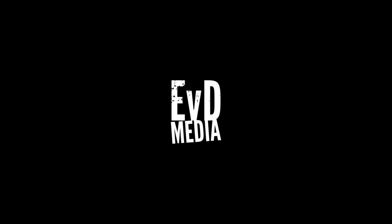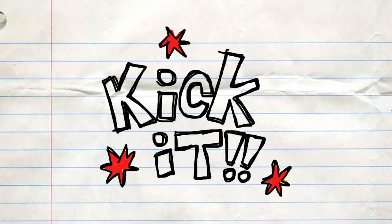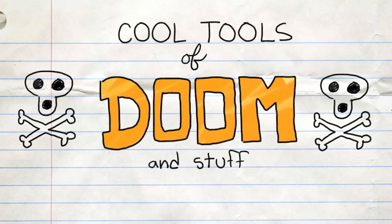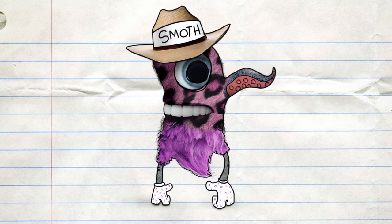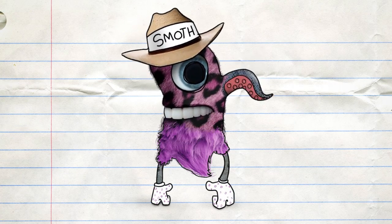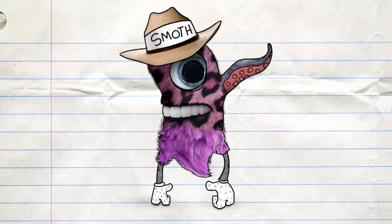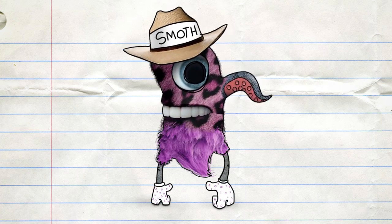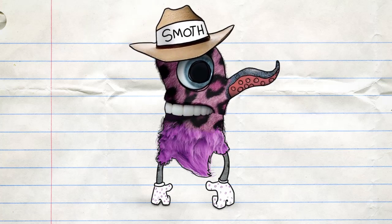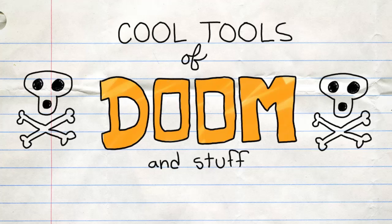As the hippopotamus bathes in the summer sun, Josh and Adam paint their faces for the onslaught. Like two tanks of nitrous oxide into a gas fire. Hi, I'm Josh. I'm Adam. Welcome to Salt Smack Cool Tools of Doom and Stuff. Thank you, Smutsmieler. You're welcome. Cool Tools of Doom and Stuff.